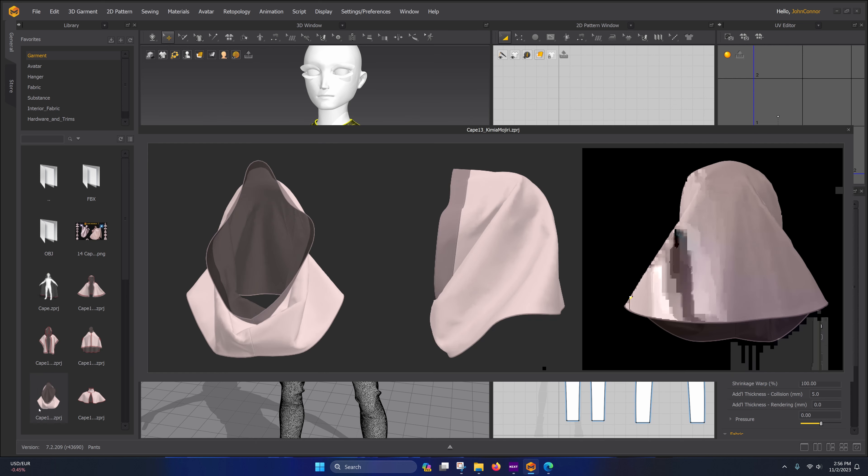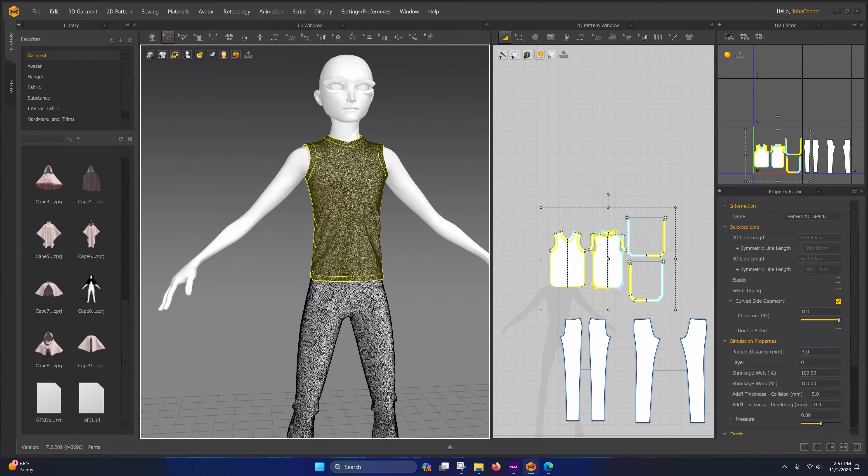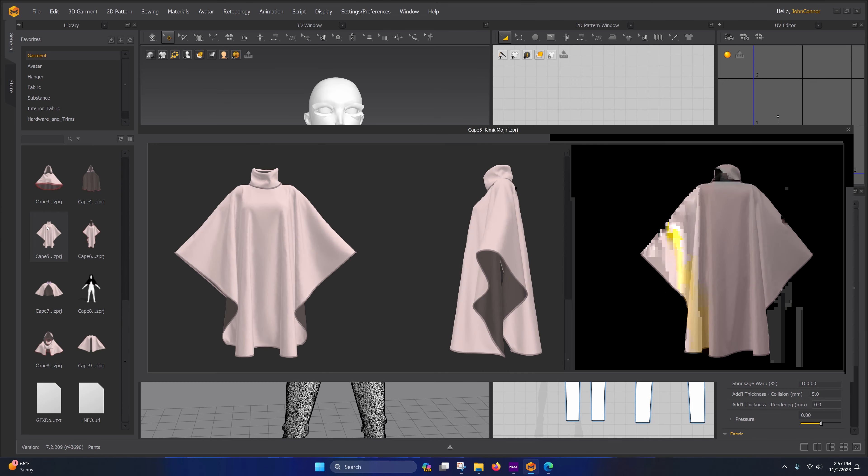One thing you should know about this method: you need to make sure that the seams run along in loops. For example, with this pattern right here — this piece was not connected, so I cut through it and sewed these pieces together. What we're going to do is export these without welding them, so these are all going to be separate pieces when we export them.